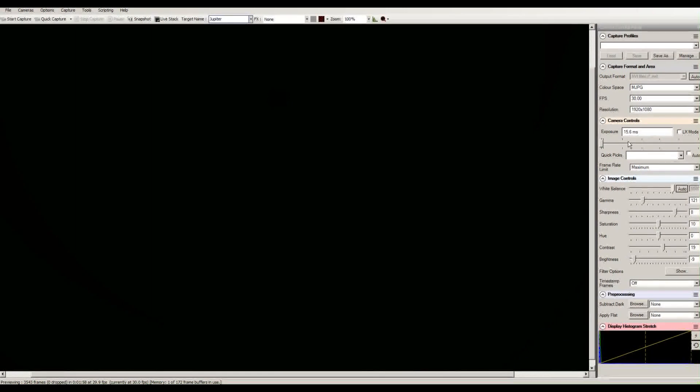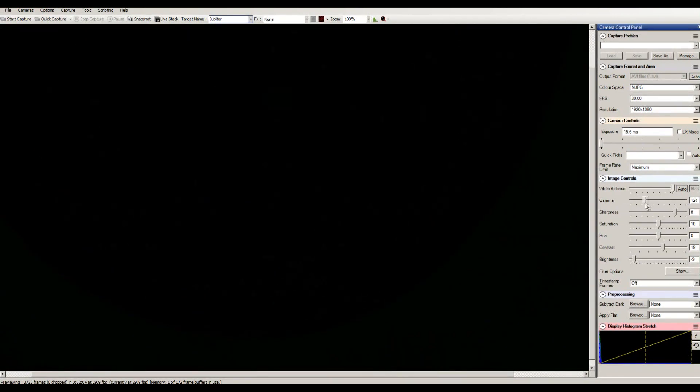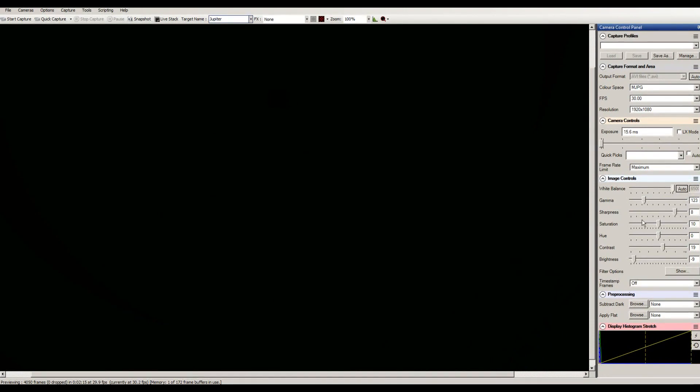The first thing I do is mess with the gamma a little bit. I start out with 100 and I don't go any more than 123 — if I start going too far, it starts messing up the image. Sharpness I always keep on 8; I never go below or above it because it messes with the imaging, at least on the telescopes I own. Brightness I go all the way back to minus 10, to about minus 8, and that's usually how I keep that.